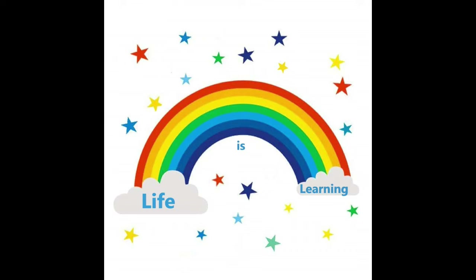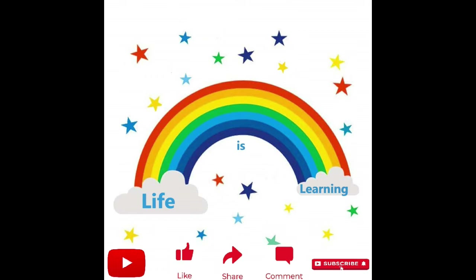Friends, if you enjoyed this video, please like, share, and subscribe. Click on the bell icon and I will give you a new video notification.